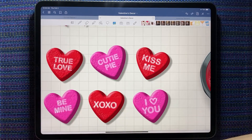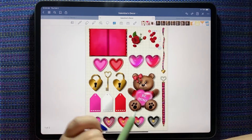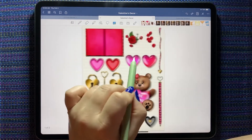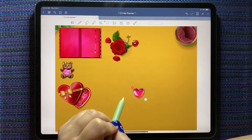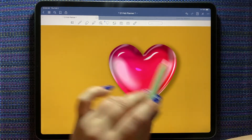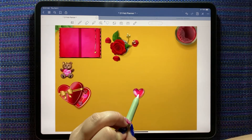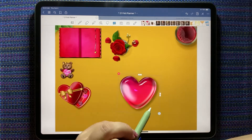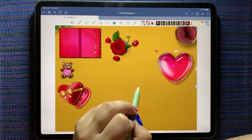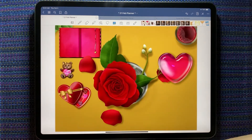There are chocolate cinnamon hearts — or conversation hearts — with such perfect detail: True Love, Cutie Pie, Kiss Me, Be Mine, XOXO, and I Love You. Perfect for Valentine's Day! There are also these paperweights that have a really pretty translucent look — like glass paperweights. That's it! I just wanted to show you the latest release, play with it a little, show you how to make your sticker book in GoodNotes, and download those freebies. I'll share all the links in the description.